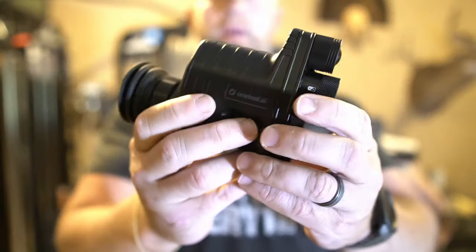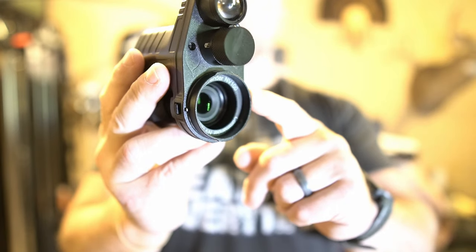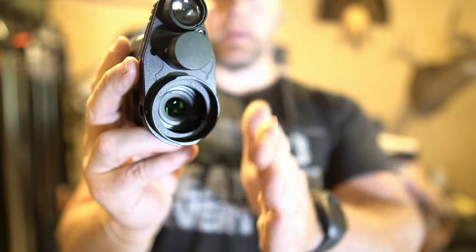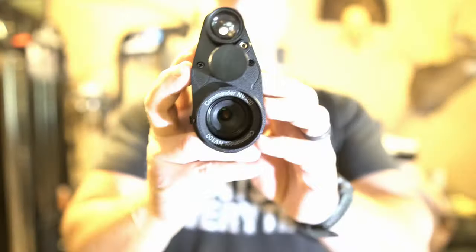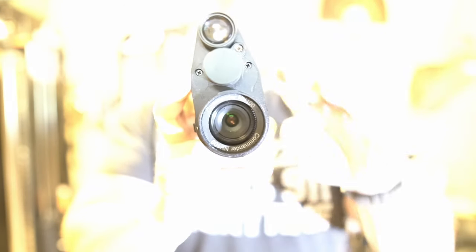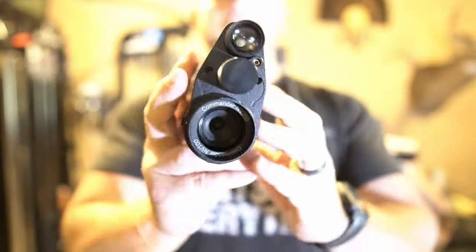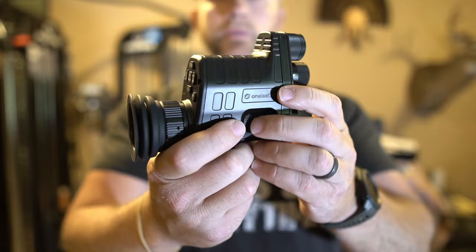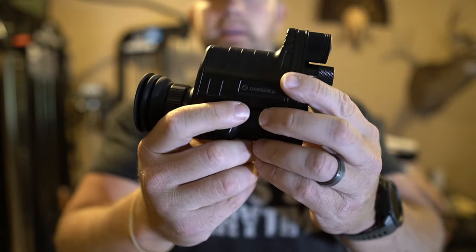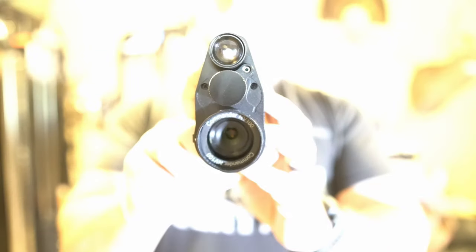They include a standard eye cup plus an additional longer one in the box if you prefer that. One thing you'll notice when you get this clip-on night vision: you want to make sure the piece that connects to the rear eyepiece of your scope is perfectly straight up and down with the crosshair, because if that mount is even slightly off, this is going to cant and make the crosshairs look crooked — even though your scope is true and accurate. If it's canted just a little bit it'll show up in the video. It's more of a nitpicky thing, but make sure you get it perfectly straight up and down.